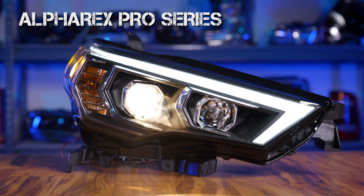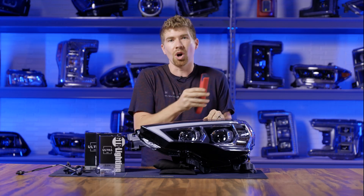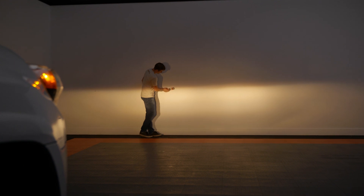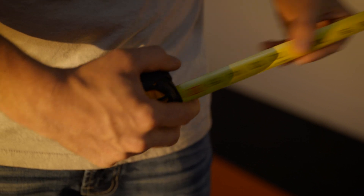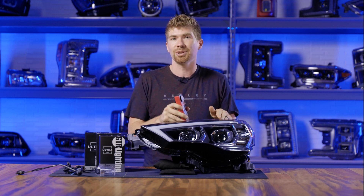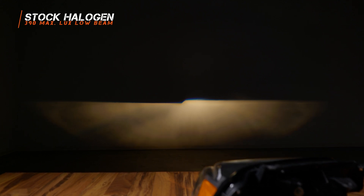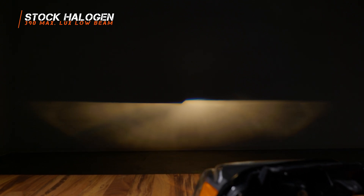If you get the Pro Series and you try to upgrade it, it's not going to go as well as you think. So how do we measure HID bulbs against one another? We use a digital lux meter, which measures the actual usable brightness at a certain point. We're going to back the table up about 25 feet from the wall and measure the usable brightness of the original halogen bulbs first, then get to the HID bulbs. Let's start with our benchmark — the original halogen bulbs.